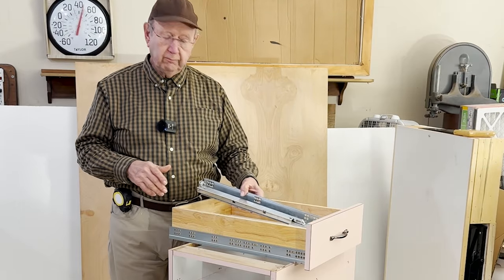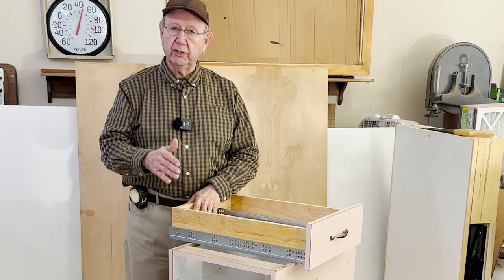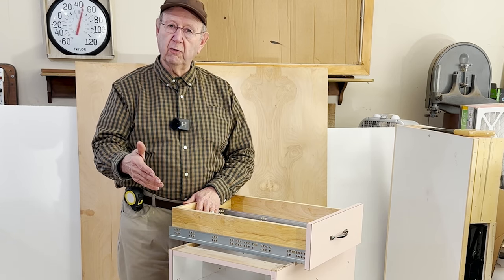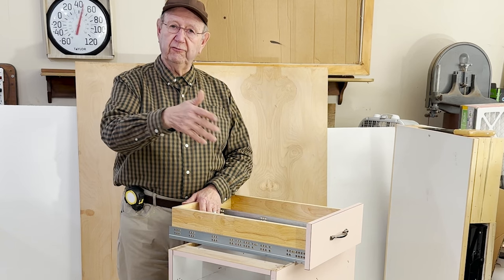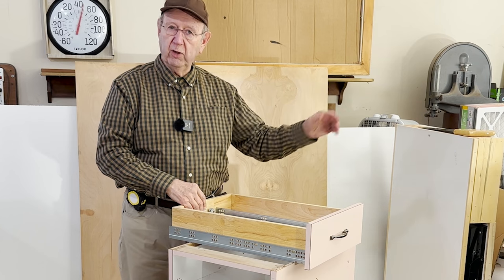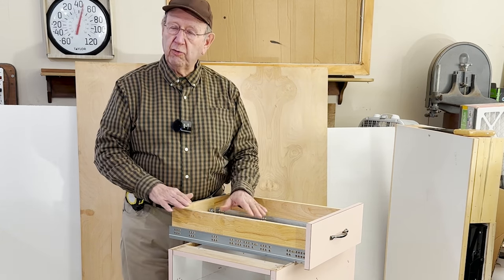When you look at where you're going to buy your undermount slide, you'll see that they're offered in increments of three inches — all the way down to 9 inches with some manufacturers, and then every 3 inches: 12, 15, 18, 21, all the way up to 30 in a Blum Movento. But only in 3-inch increments.